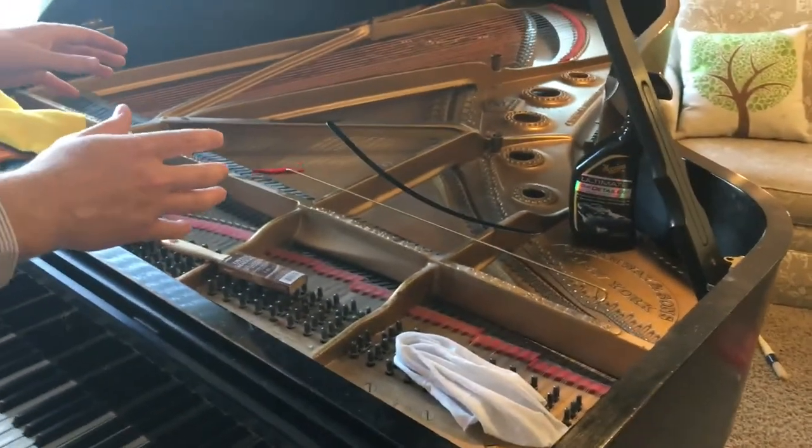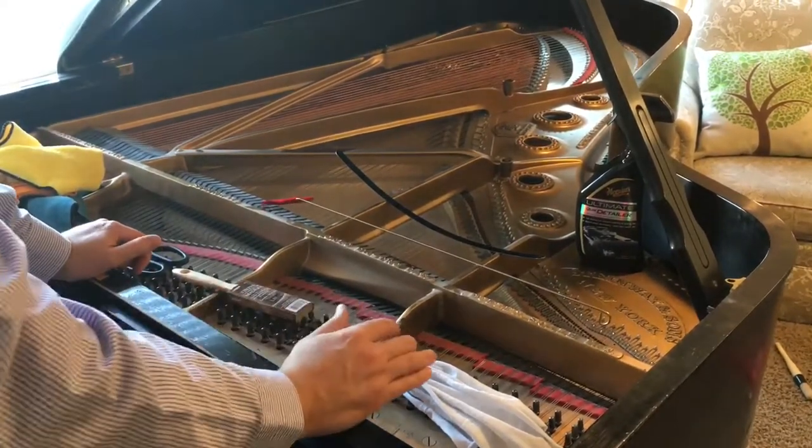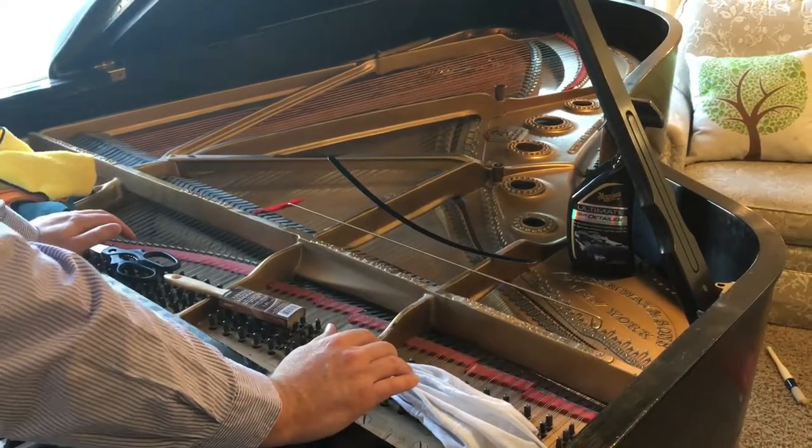I'm going to go ahead and show you how I would clean this piano. This is a Steinway & Sons Model B and it's quite old. It's due for a rebuild, but it's also gathered a good layer of dust which makes the perfect demonstration.